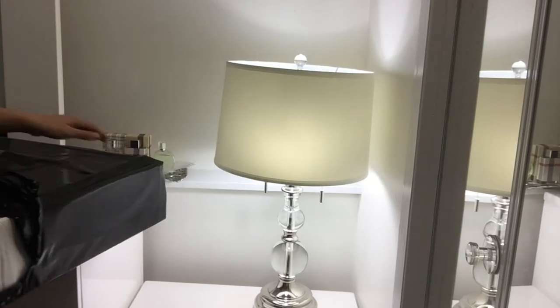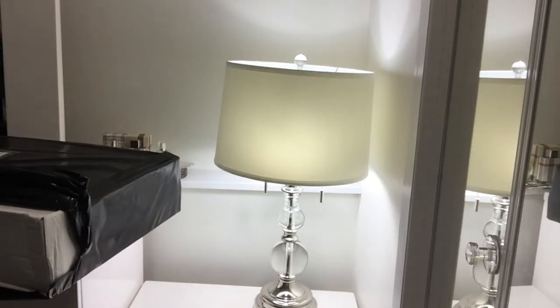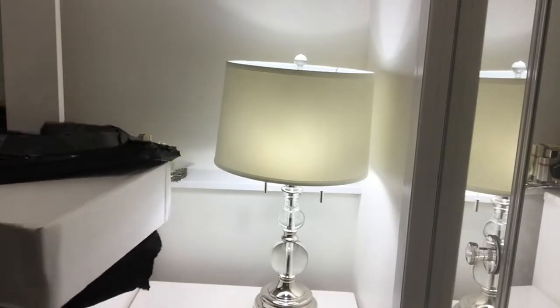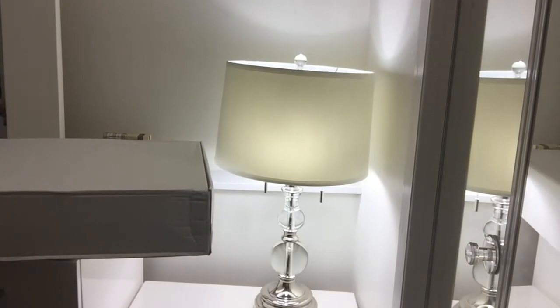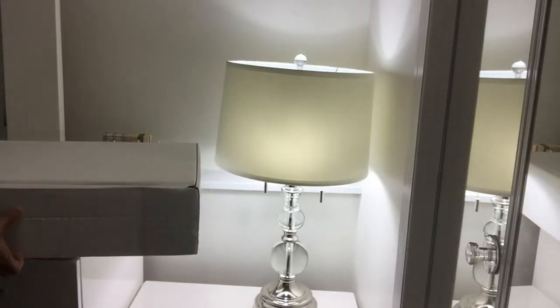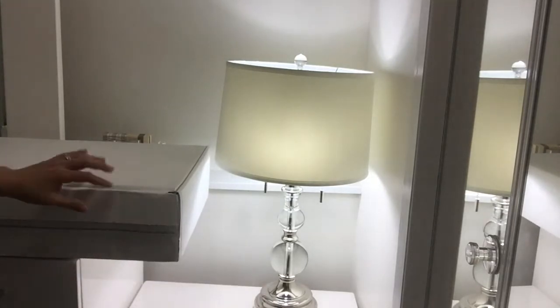I purchased this online, and when you do that you don't have to pay taxes or delivery — so the shipping is free. There's this massive box right here. Let's find the opening. I just have to rip this thing off. Pretty big box.